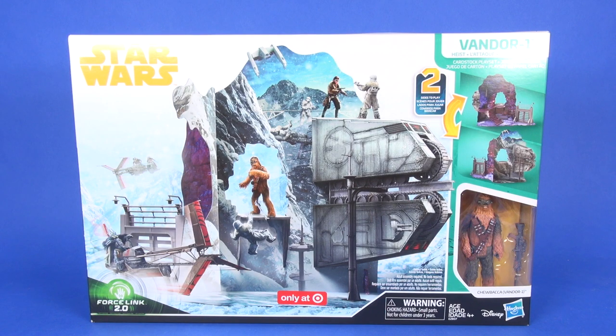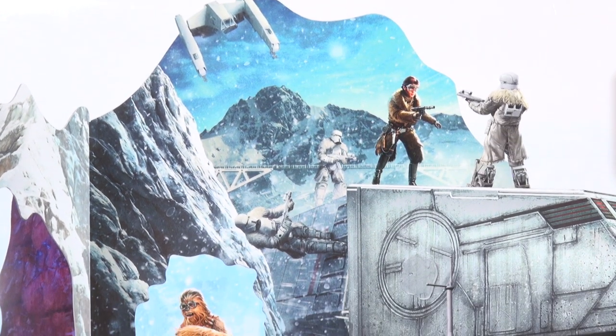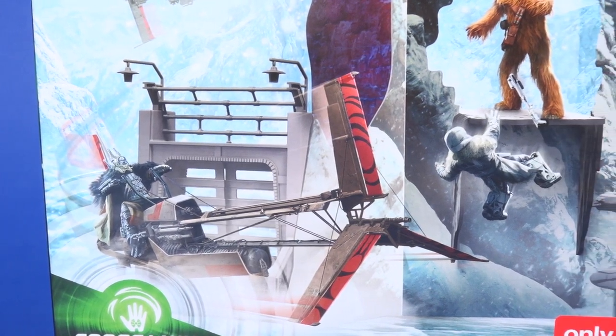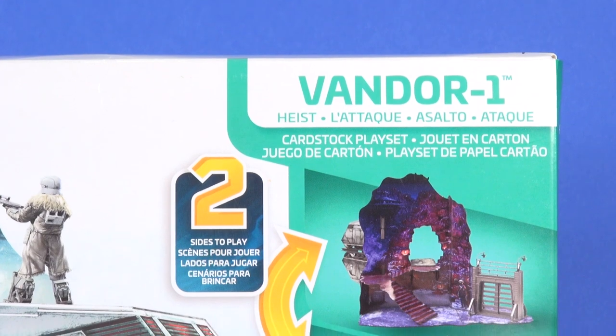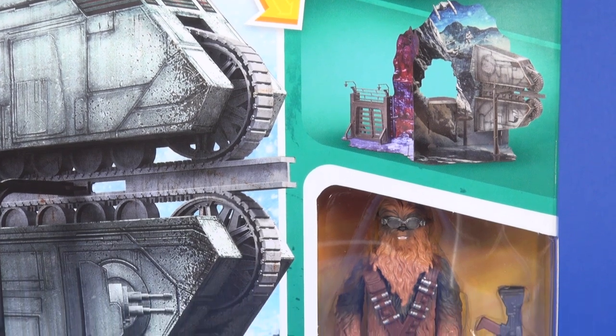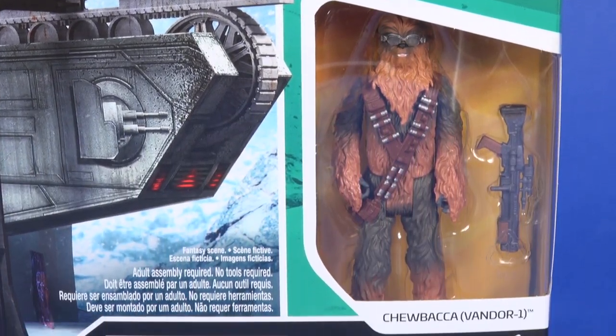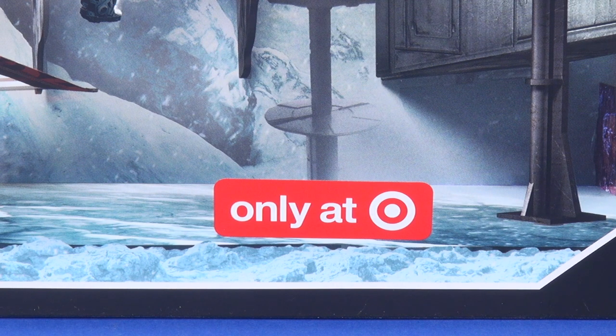It comes in the Solo packaging, which features the yellow Star Wars logo in the top left corner of the box. There's a pretty nice product image front and center with a fantasy situation of the snowy mountains in the background. Along the right side you get the Vandor-1 name, a callout mentioning two sides to play with, and through the window you see the included Vandor Chewbacca with goggles and his blaster accessory.